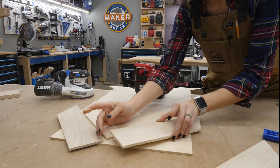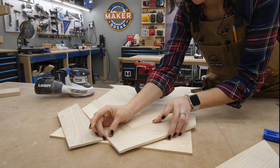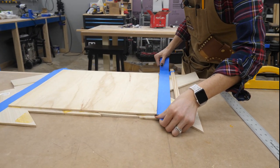The instructions said to put them all in place and then put something heavy on top, so I did — but that was not enough. I ended up clamping it down with a ton of clamps. When it was dry, I flipped it over and put some painter's tape down to reduce tear-out and to give me a better visual line for cutting off the waste.